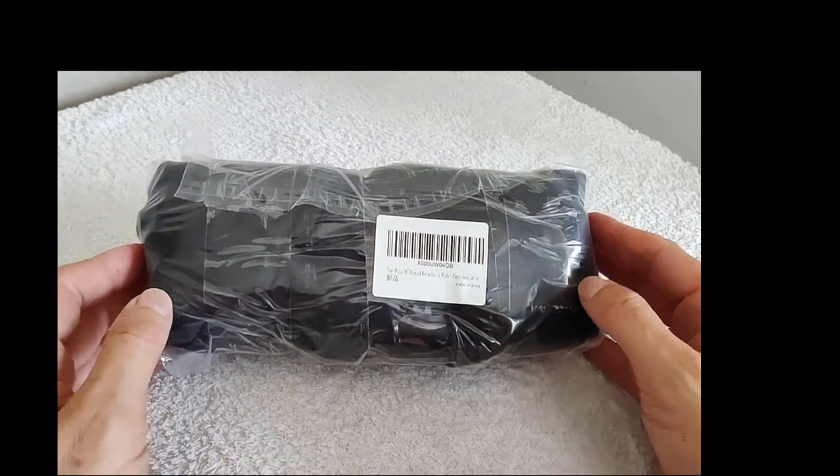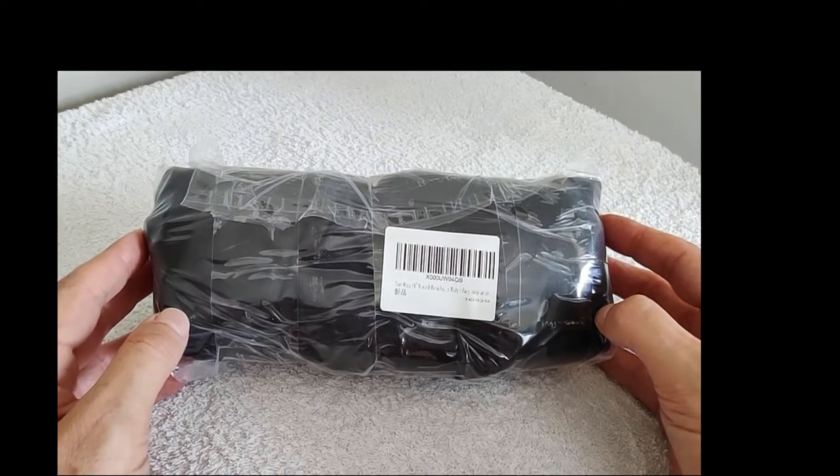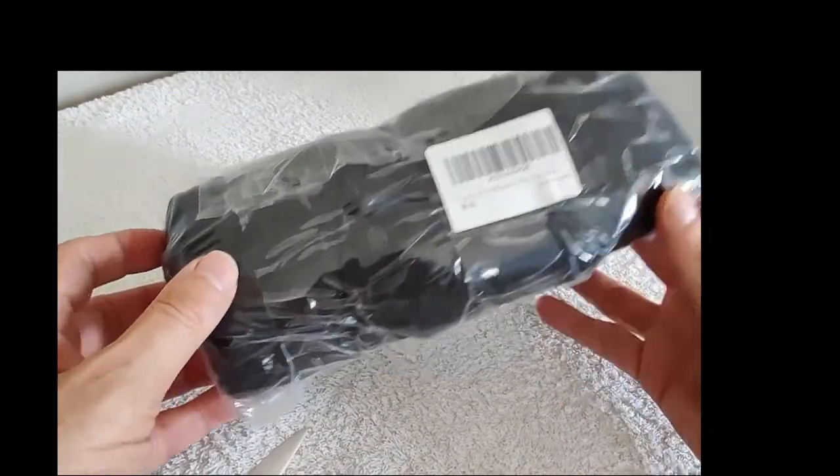Hey everyone, my name is Paul, welcome to my channel No Clue Review. Today I'm going to be showing you the Temu 18 inch round detachable parasol base sandbag. I've taken it out of the box, let's go and have a look and see what we've got.